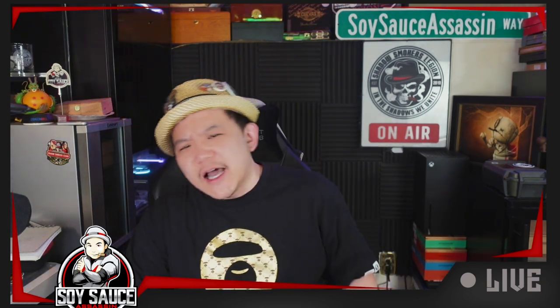Hey guys, Tony, Soy Sass at Sass, and welcome to another episode of Sagar Review Hip Hop. Today we're doing the Stolen Throne Three Kingdoms.